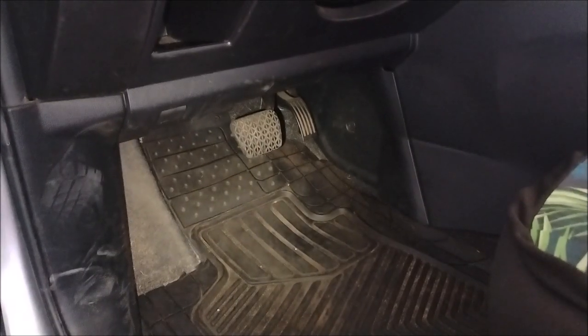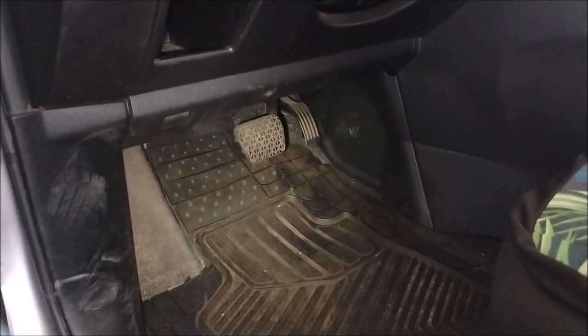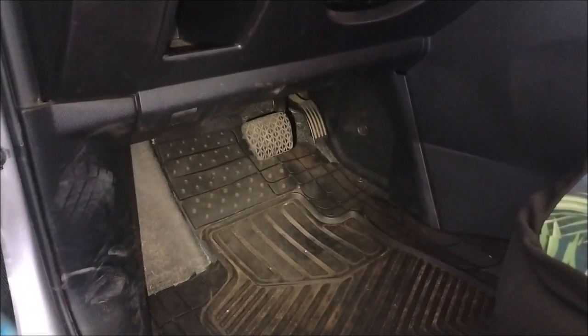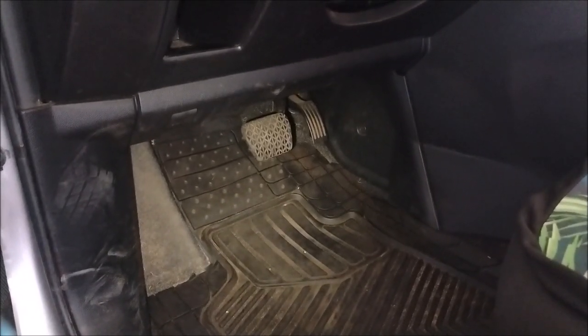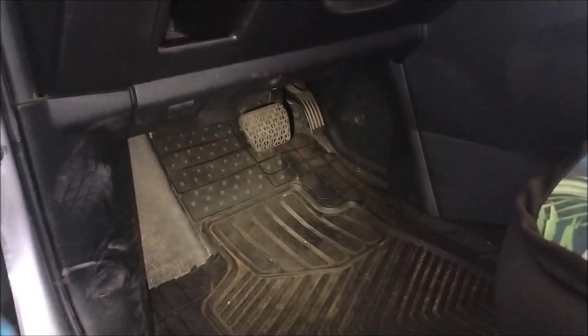I went around twice opening the bleeder screws so I was sure no more air was coming out. Now I have a hard pedal. Before replacing the ABS I had a spongy pedal that went all the way down to the floor and did not pump up. Now it's hard and stays hard.